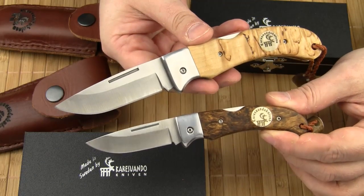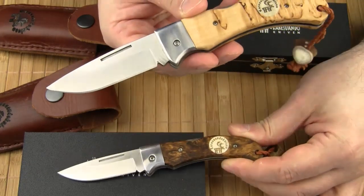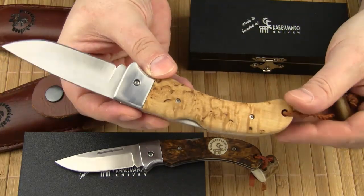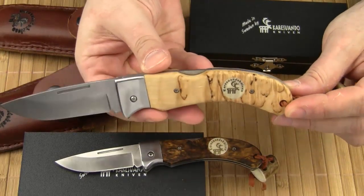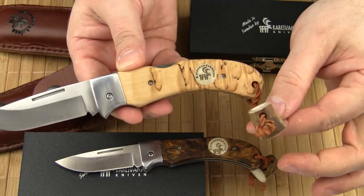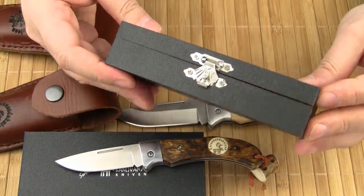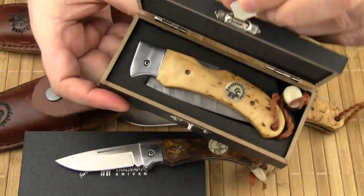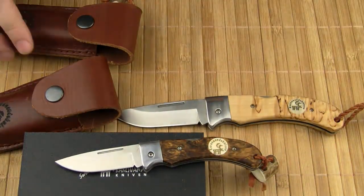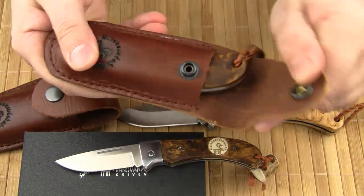In my opinion, Careswando made a successful debut with their first folding knives. The knives have a lot of character, which is mainly due to the magnificent grain of the curly birch. The reindeer stag inlay and the unique lanyard add a nice touch as well. Each knife comes in a nice presentation box. Additionally, Careswando offers a simple leather sheath or pouch with a belt loop and a snap closure.